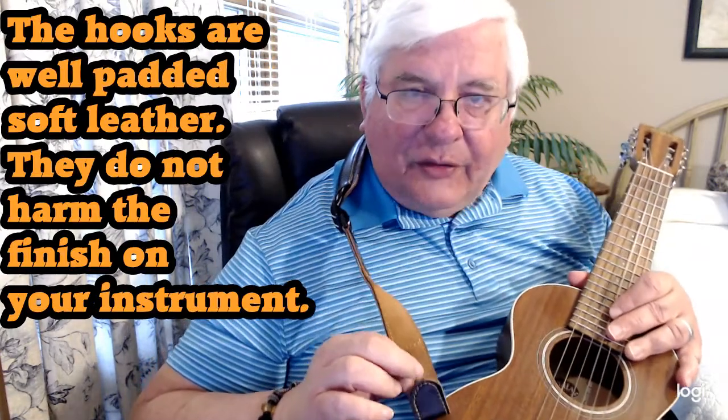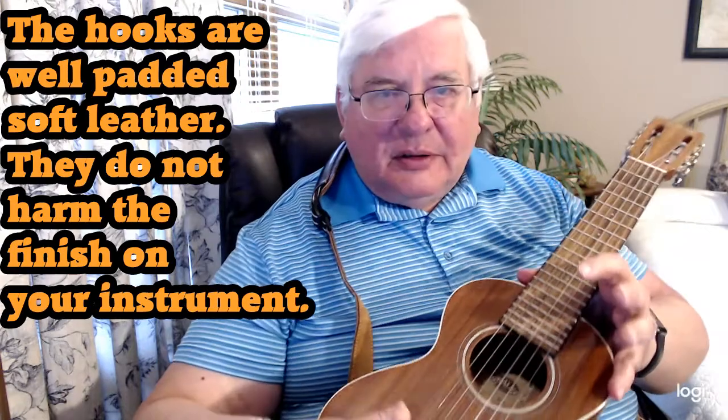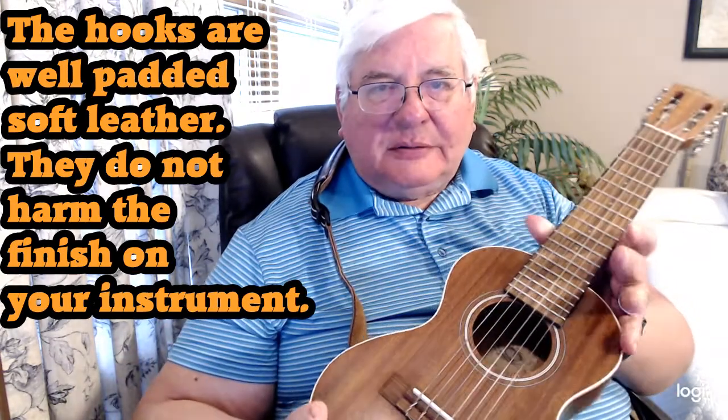It attaches via these hooks and easily slips off. Notice the hooks are soft leather padded — they don't harm the finish of the instrument at all. The strap is by Walker and Williams and it has a nice padded leather shoulder/neck pad that goes right up against my neck nicely. Walker and Williams is pressed into the leather on the pad.